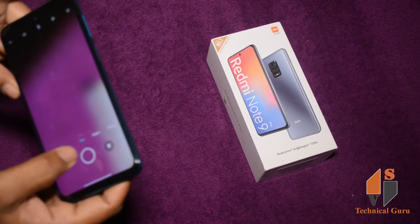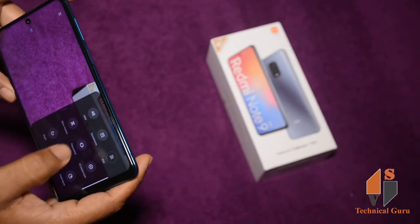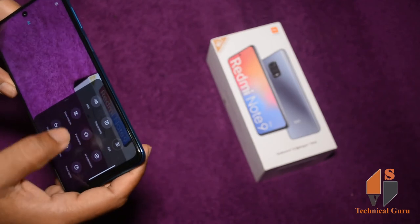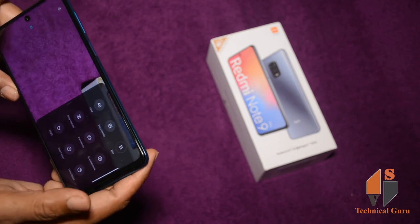Here I will show you the camera features: pro mode, video mode, photo, portrait mode, document, slow motion, panorama, night mode, short video, time-lapse, and different levels.